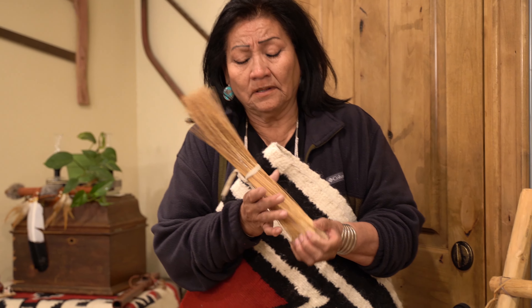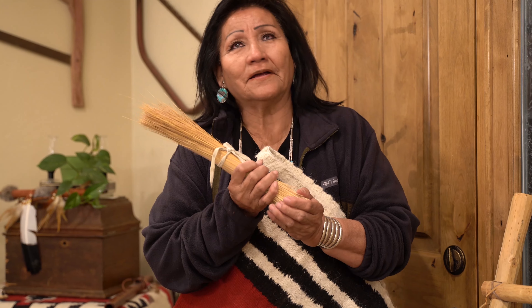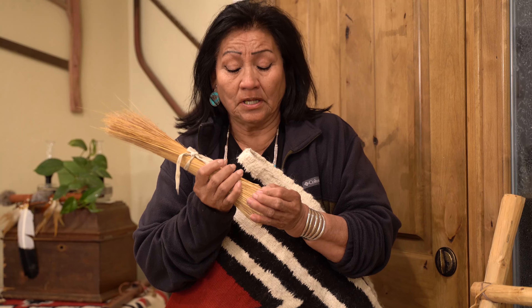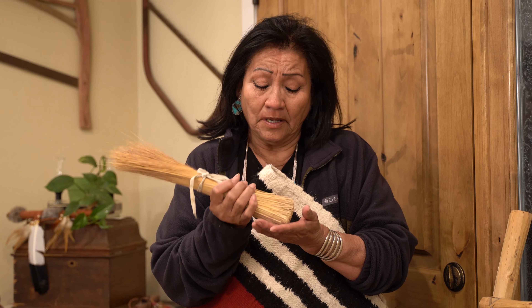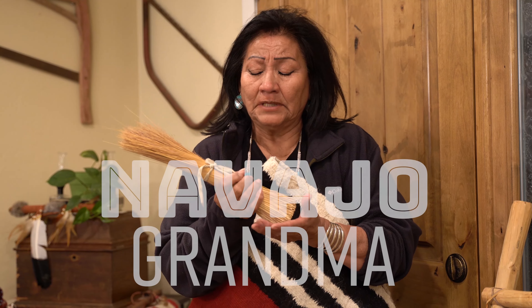This is my Biji's hairbrush. And I still use it. I brush my hair with it now and then, just because it brings me close to my grandma. My Biji. And I used to comb my son Kalealoha's hair with it as a connection to his great-great-grandmother. This is Navajo Grandma.